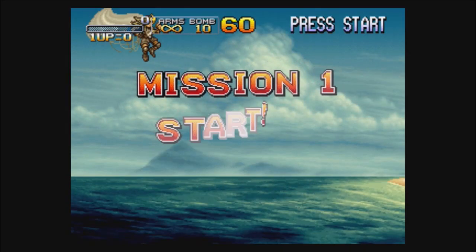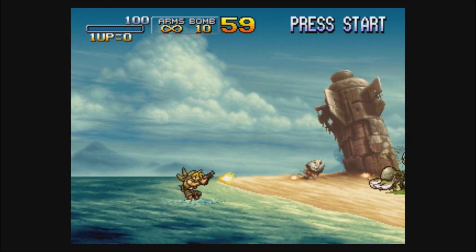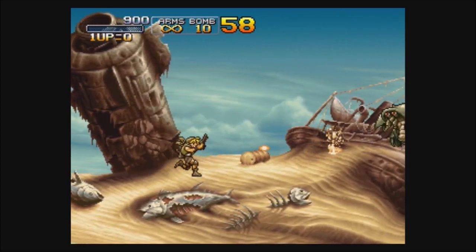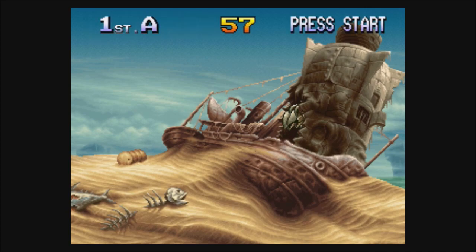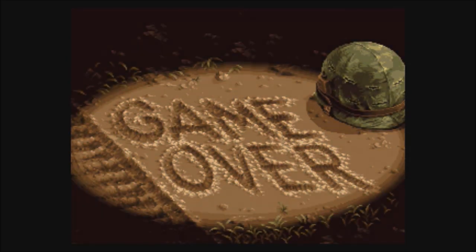She looks angry. Alright, we're on the beach — what are we gonna kill on the beach? Slimy crabs! Green blood! We were the sacrifice this time — game over already. That's super hard right there, they didn't mess around. That was probably my fault — I must have changed some settings.